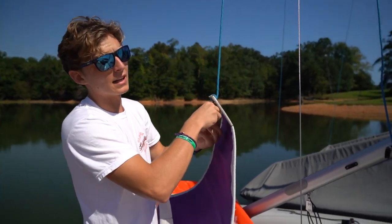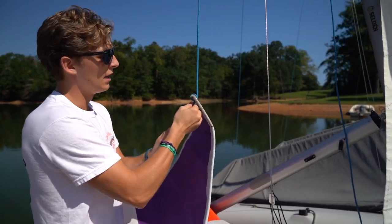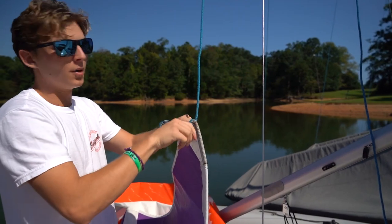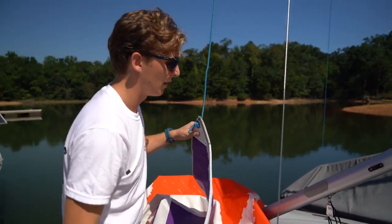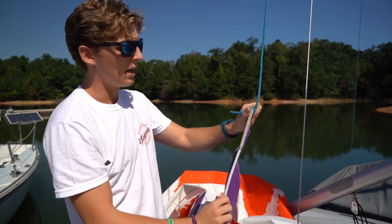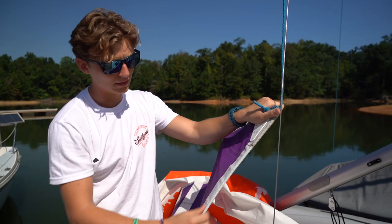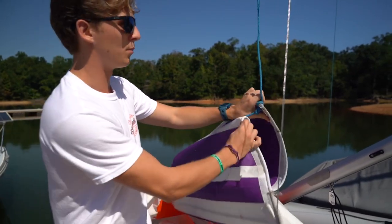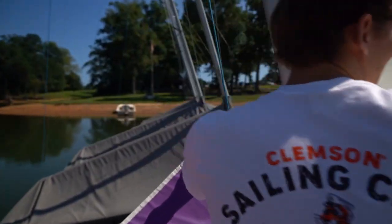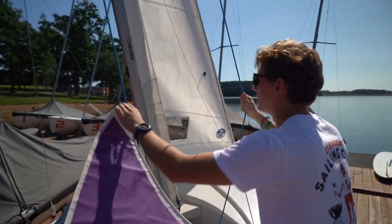Instead of just tying the line straight to that loop — which usually gets really tight and hard to undo — this will allow it to hold on but be really easy to derig later. Now put the top of this sail into the mast. Make sure you have the side with the rope in it — it's a little lighter blue with a rope running down the center. This is your working end of the main halyard, what you're going to use to pull the sail up and down.